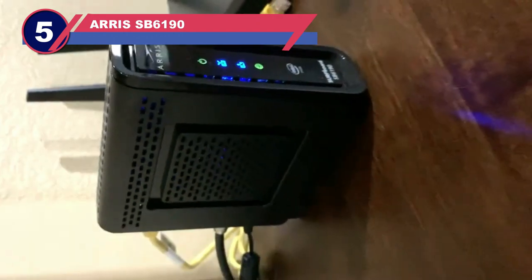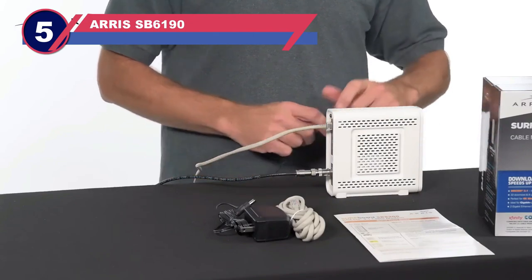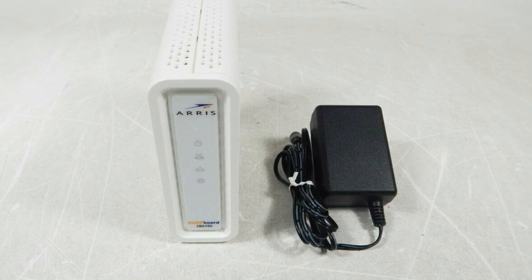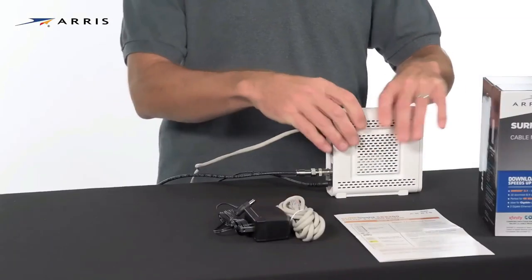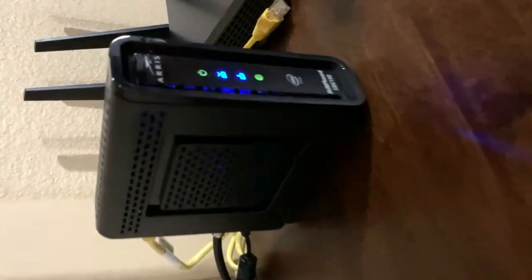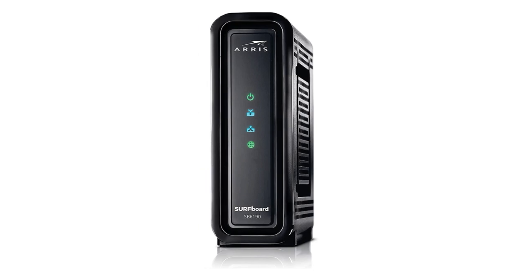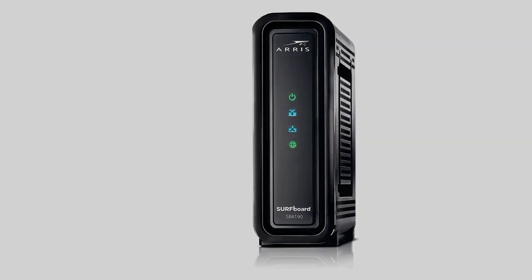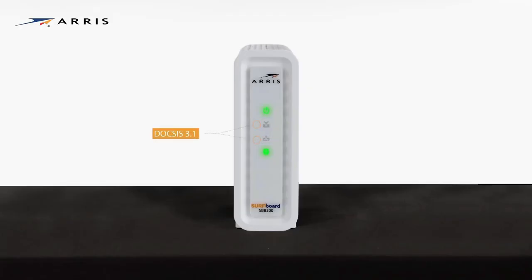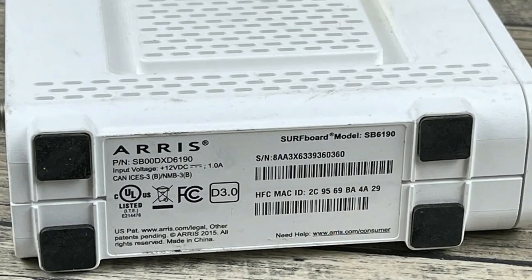Number 5: Arris SB6190 Modem for Mediacom. The last modem we will look at for Mediacom cable internet is the Arris Surfboard SB6190. This is a basic modem that will get the job done without all of the bells and whistles, but it is still a DOCSIS 3.0 modem and will do its job. The Surfboard SB6190 is a bit bulkier design-wise than some of the others we have reviewed, so it does take up space. It might make it slightly harder to conceal, but it also makes it seem sturdier and less likely to break down. It also has great venting to keep itself cool.